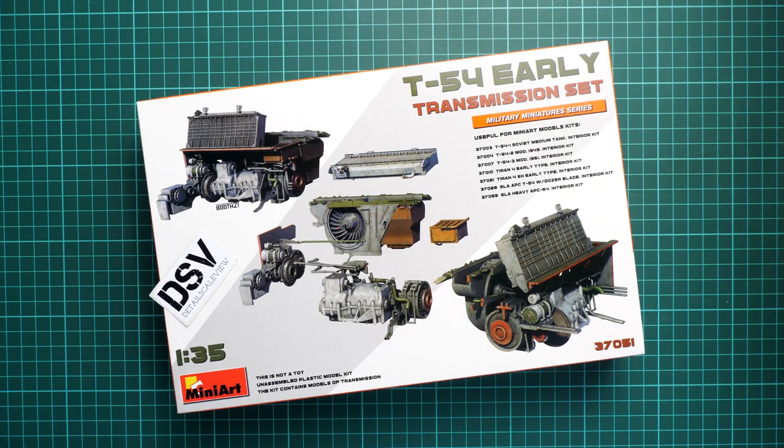Hello everyone, today we have a new video review and as you can see, this time we are going to talk about Fresh Elise from MiniArt. It is molded in 1:35 scale and it's kit number 37051, and it copies the T-54 early transmission set.